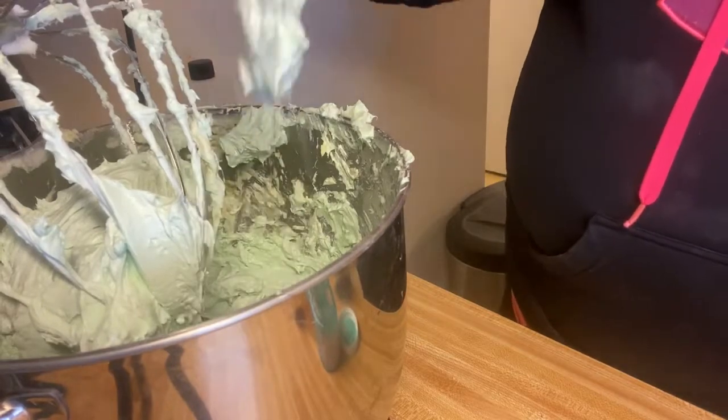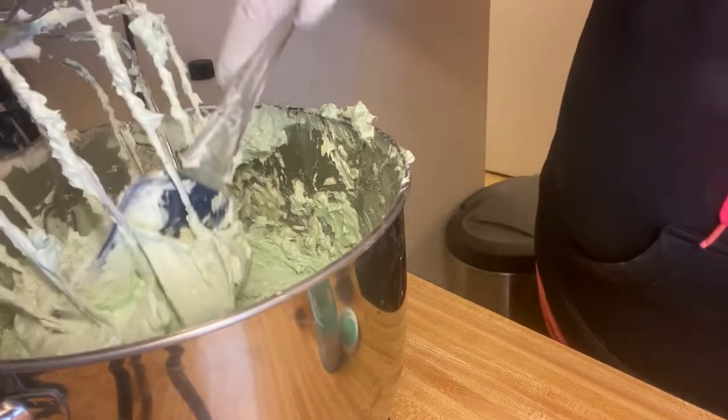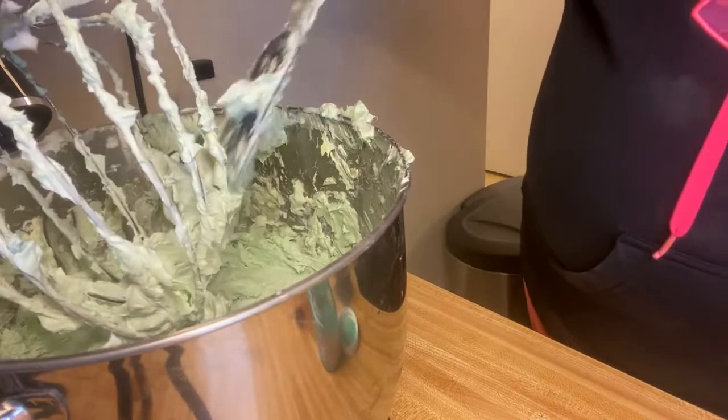The more air you have in it the more it'll deflate, so I'm going to go ahead and stop it there. I don't want to whip it too much.